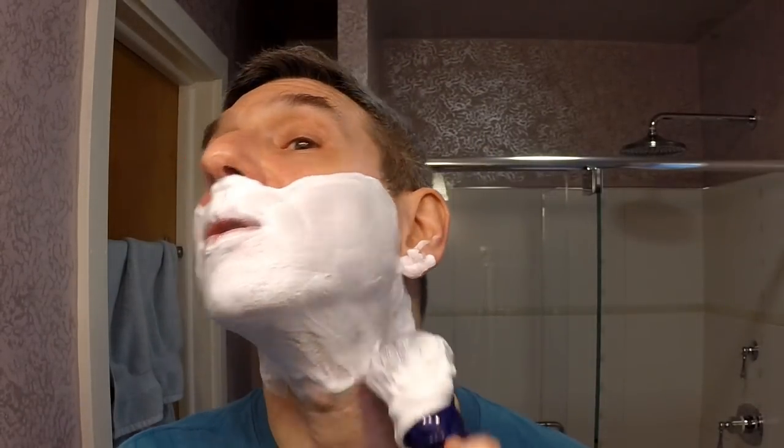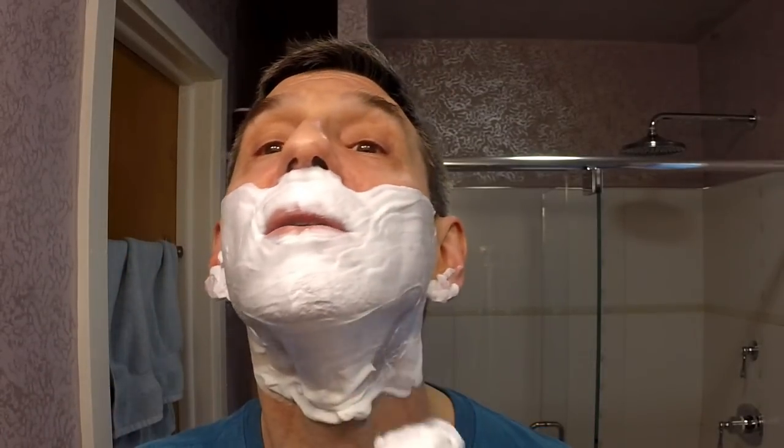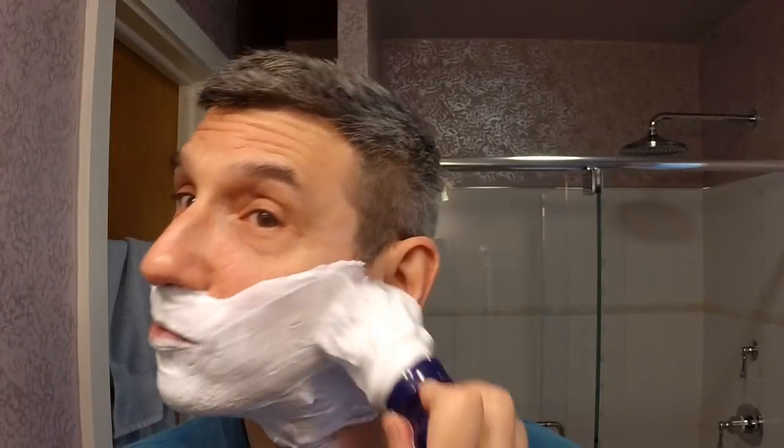The initial lather has good coverage but is a little too thick — you can see it peaking nicely already. You get a feel for how the brush moves over the soap when you don't have enough water yet — it feels a bit thick or pasty. Adding water brings it together very nicely. I've got a lot of soap in this brush, and if it overloads it's very easily fixed by adding just a touch of water.